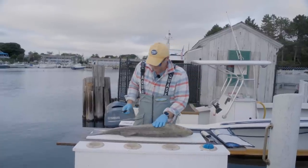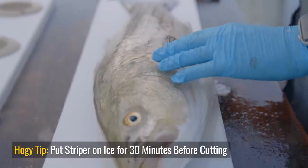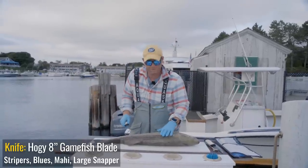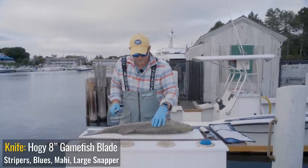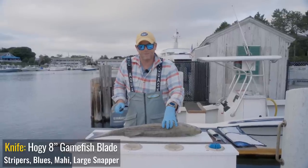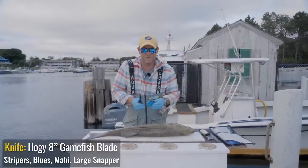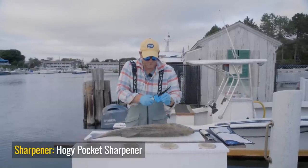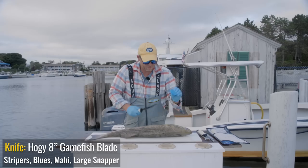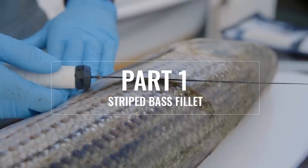We didn't catch this guy too long ago. He's about 33, maybe 33 and a half inches. He's been on ice but as you can see he's still soft. Ideally you want to wait till your striper has a little rigor mortis set in, but with a sharp knife you can still do a reasonable job filleting this fish. When they're still soft as opposed to stiff from rigor mortis, their meat tends to be a little more rubbery, so you'll have more resistance cutting through the fish. I'm going to use this little handy pocket sharpener intermittently throughout filleting.